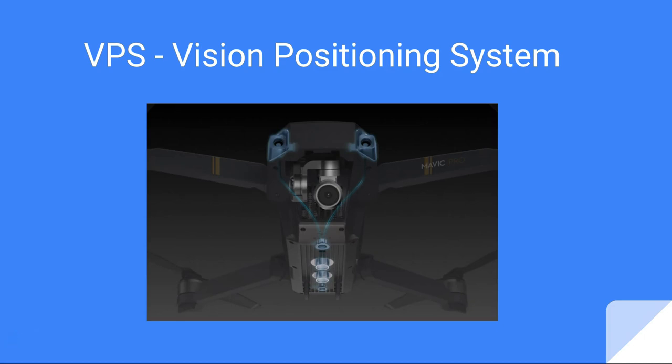Hi there. There's a lot of debate about what happens when you fly your drone over water, whether you should enable or disable your vision positioning system. So I decided to look into this a bit further and create this lecture.